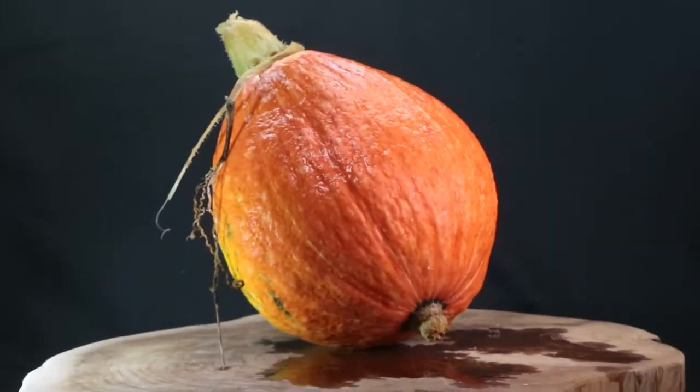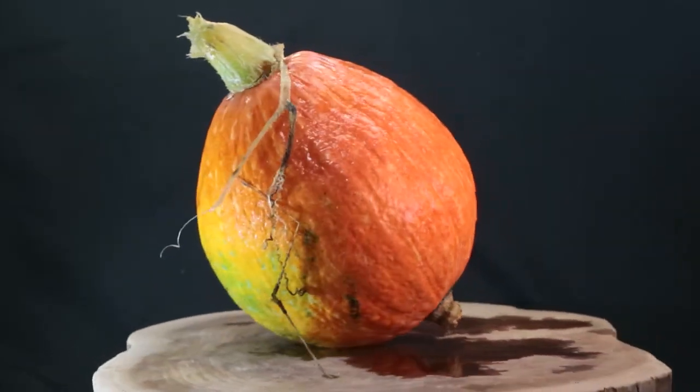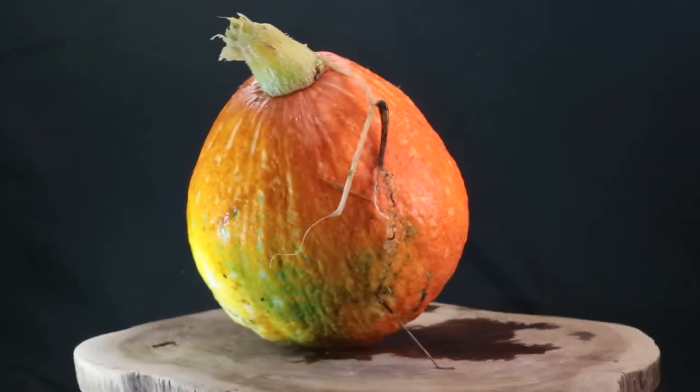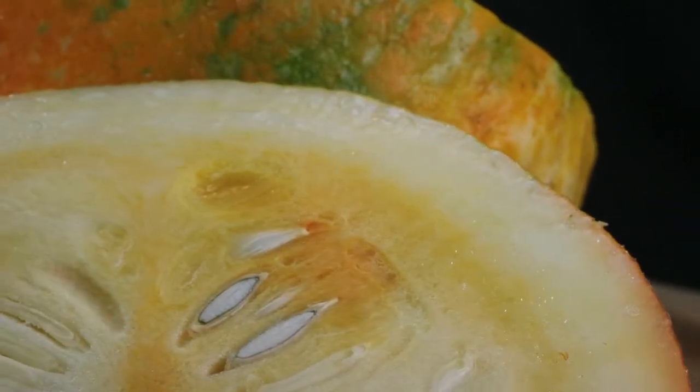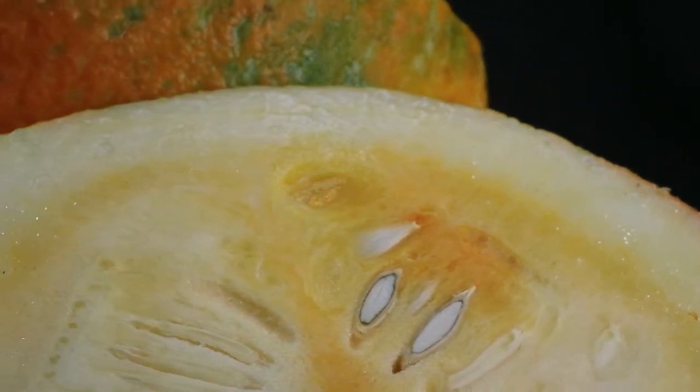I planted four spots — I think each spot had two seeds, so I had eight tries to grow it. And only one spot grew, and out of that one plant, it produced one squash, which you see here on the screen. So I have one chance to eat this thing, one chance to film it and all that.